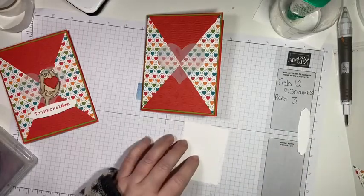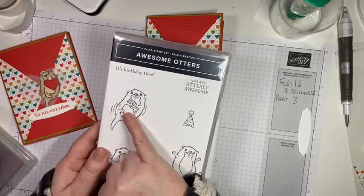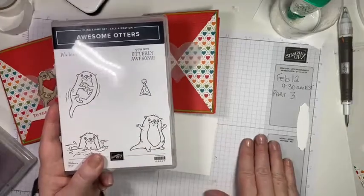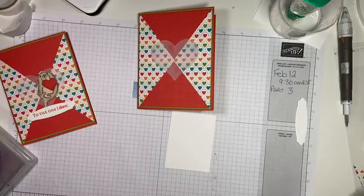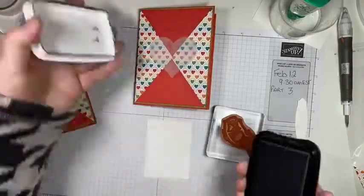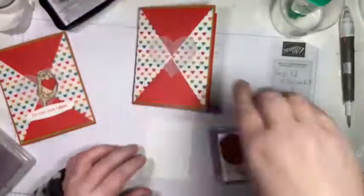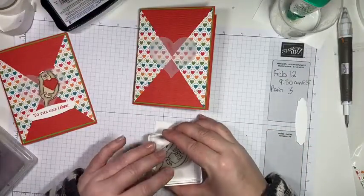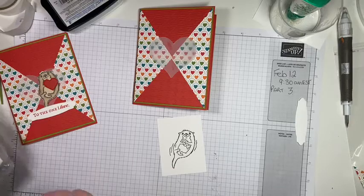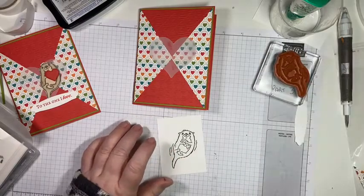This little guy is from the Awesome Otters stamp set — isn't this cute? This is a free set in celebration with a $60 order, so you could choose this as one of your free items when you purchase for this class. I am going to stamp in Memento — this is a water-based black, so when we use our alcohol markers it will not bleed. You don't want to use a stay-on ink with alcohol markers because they will bleed into each other, so you do want to use Memento.